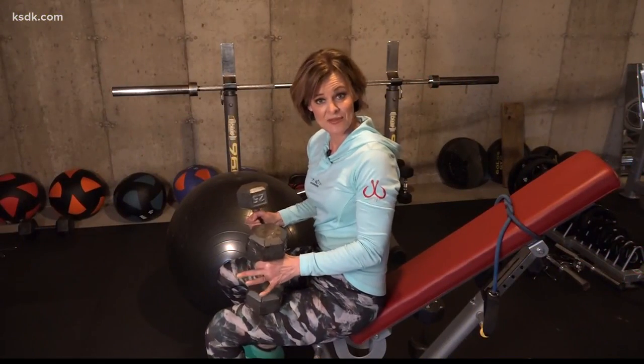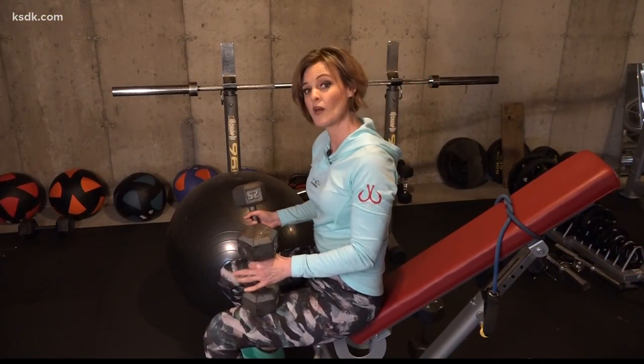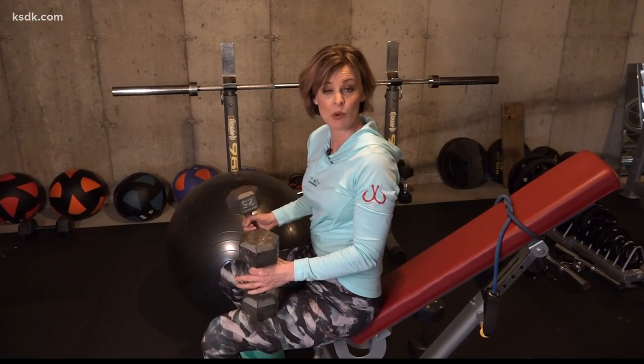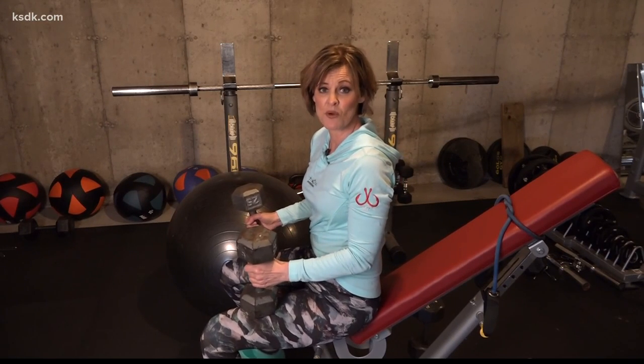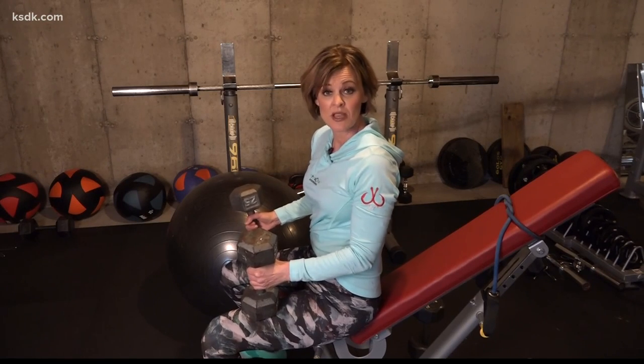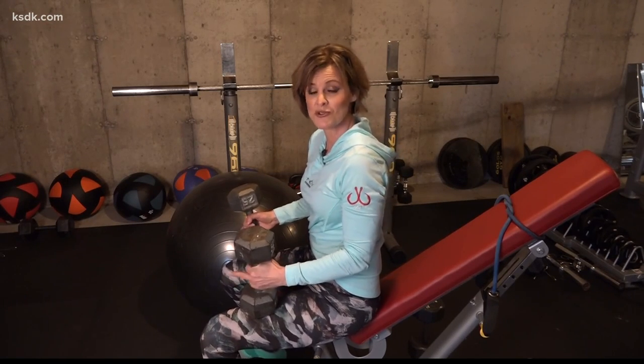Today we're going to work the chest. I have dumbbells and a bench and a ball. If you don't have any of those, you can go down on the ground, maybe put a pillow behind you or a mat just so you have something to support you. We're going to show you some press and fly work that you can use to work your chest, your shoulders, and your triceps.